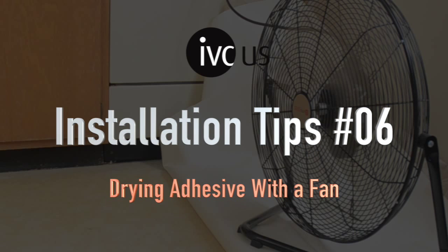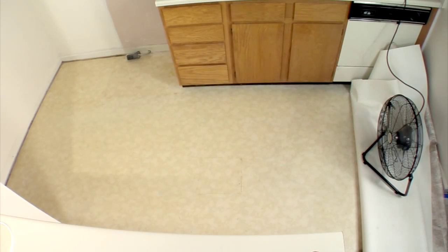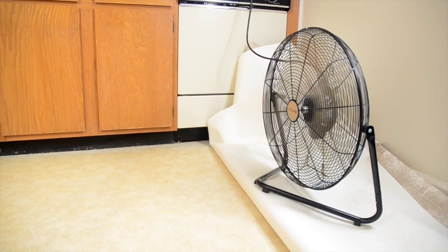With IVC FlexTech releasable adhesive applied with a roller, it's possible to use a fan to speed up the dry time. With adhesive applied with a trowel, this is not possible, as the fan will dry the tops of the trowel rows, leaving the inside wet. With roller-applied adhesive, a fan blowing directly on the adhesive is allowed.